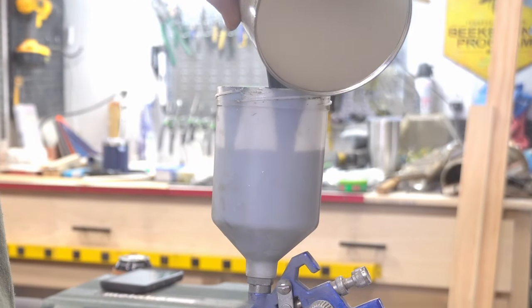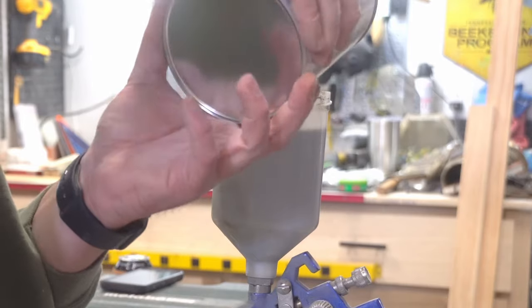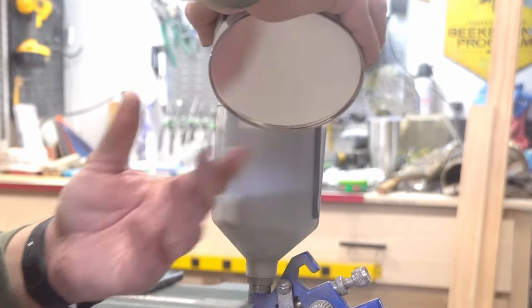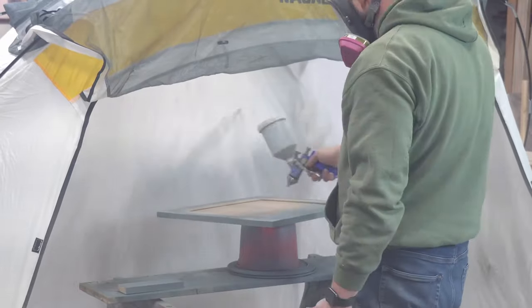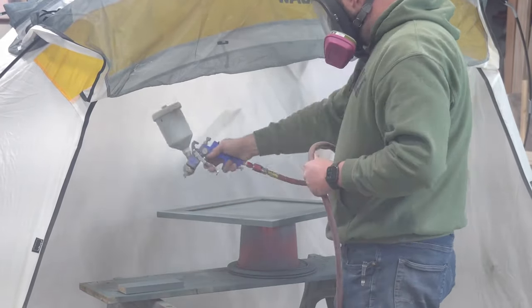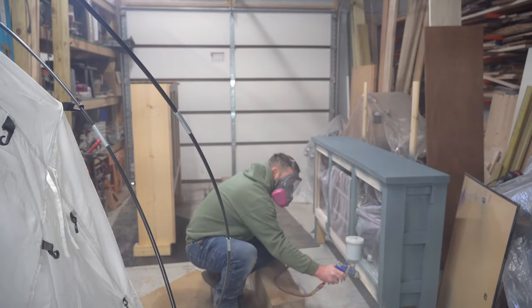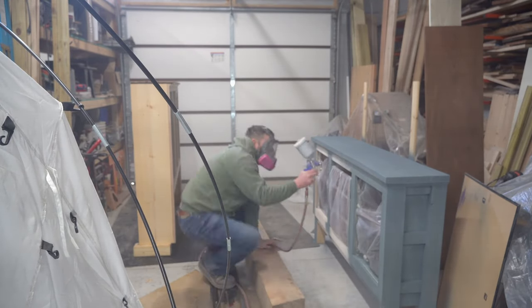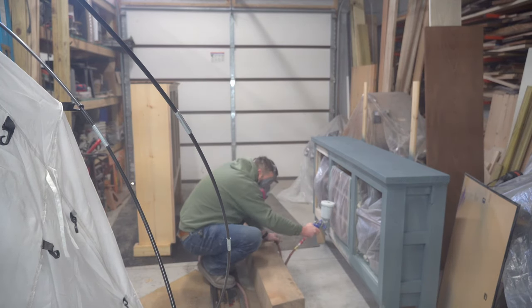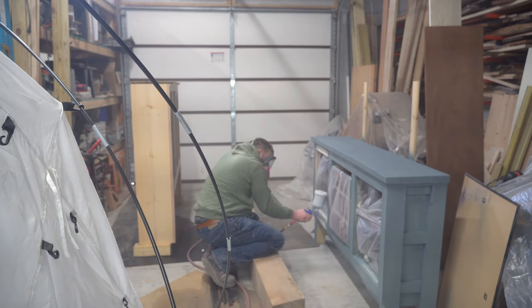Finally it's ready for finish. She chose a color called Slate Tile, and after some discussion told me just to paint the whole thing the same color. I bought this Valspar cabinet paint and was told it didn't need primer and could be sprayed from an HVLP gun, so I taped up all the openings and did just that. However, either I needed to adjust the flow on the HVLP gun or this needed primer, because it went on pretty thin even with multiple coats, and we ended up doing a final coat with a roller later.